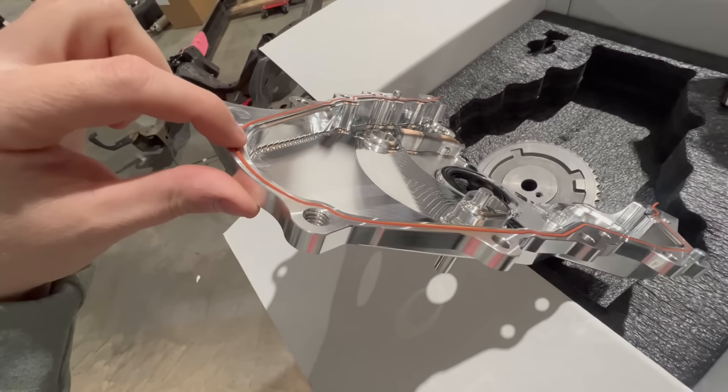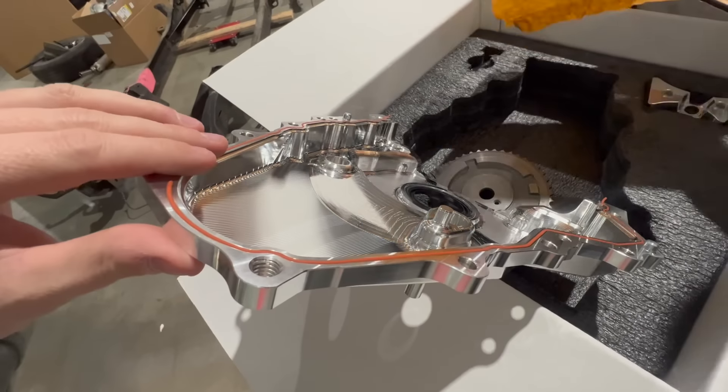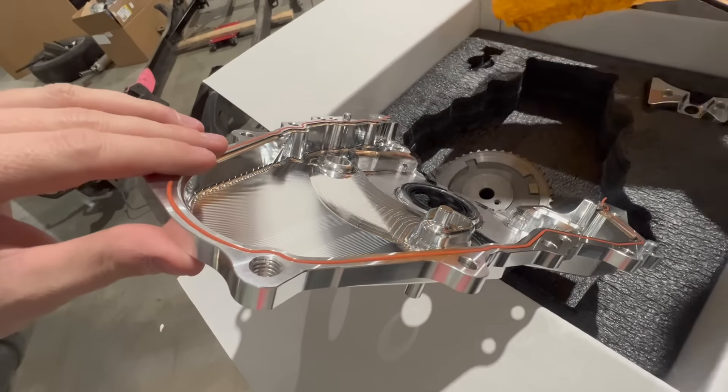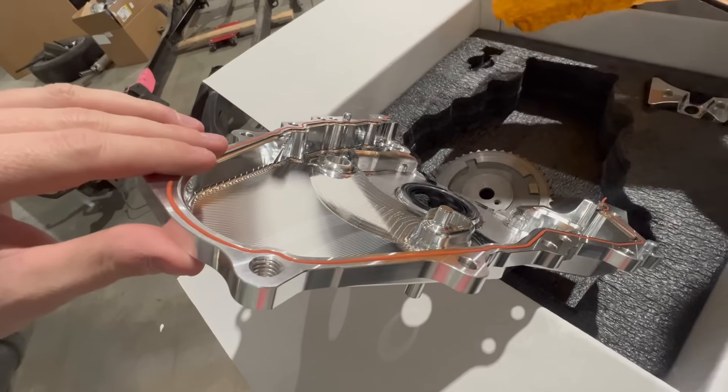We've got the billet LME front engine cover here — the VVT delete cover also comes with a cam gear that has the hole drilled out a little differently so the cam is offset correctly and timing isn't messed up. The billet chain guide replaces the factory chain tensioner. A cool added benefit is that this cover actually has a gasket — the stock covers use only silicone — so it looks really nice and seals better.